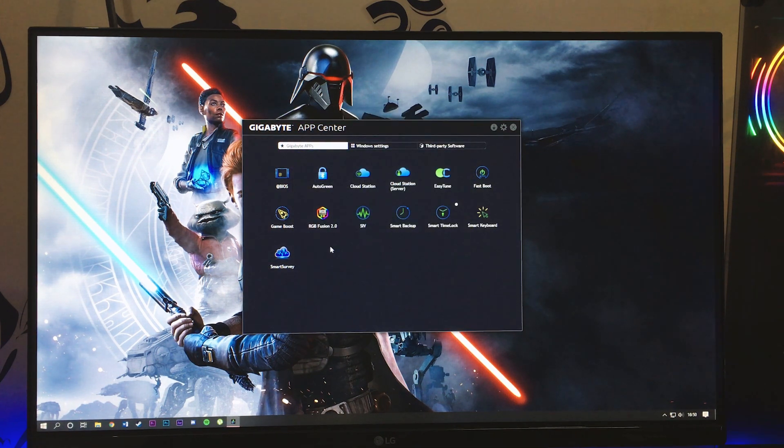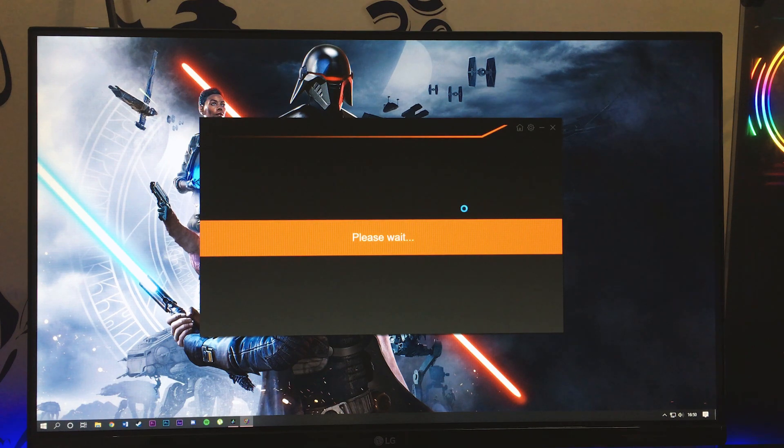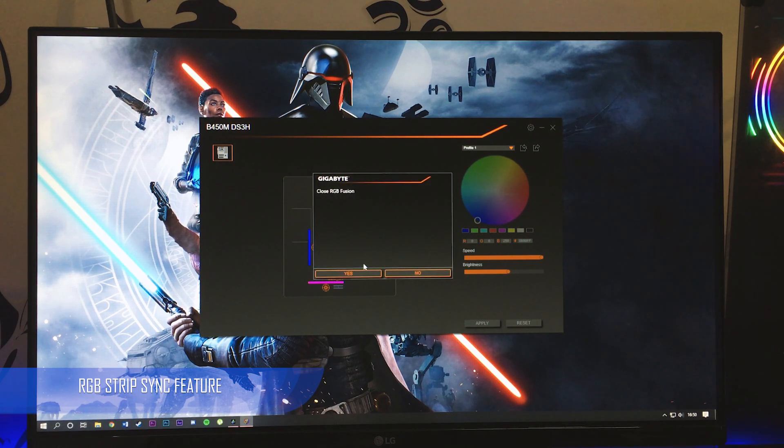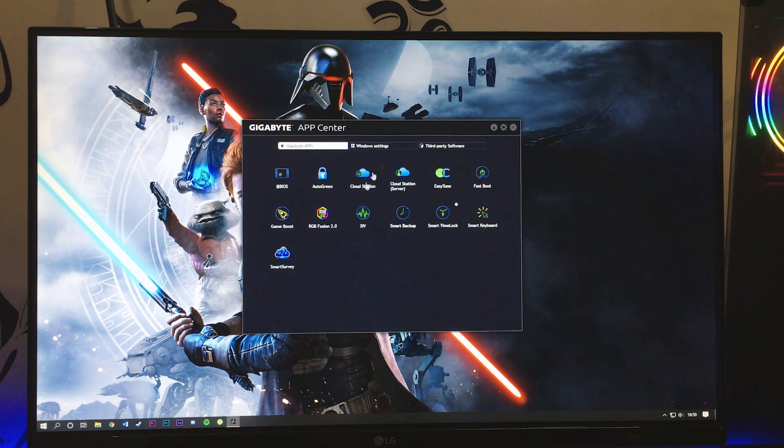This motherboard also supports RGB Fusion 2.0. If you have LED fans or other RGB components installed, you can change and sync the lighting according to the theme of your entire build. That is a really cool feature to get in a motherboard that costs only around 6,200 to 6,500 rupees in India.